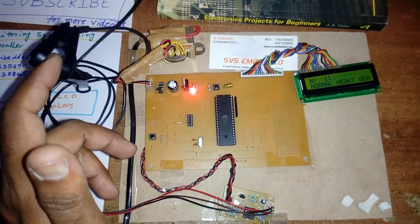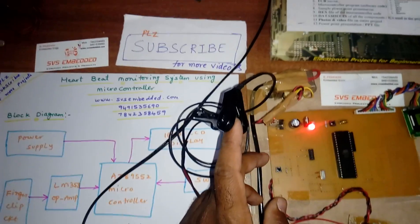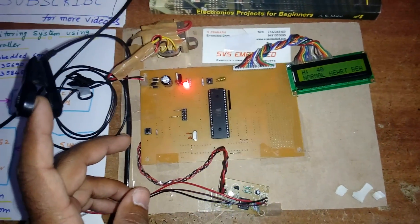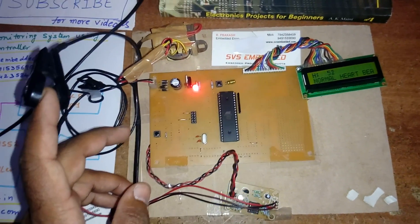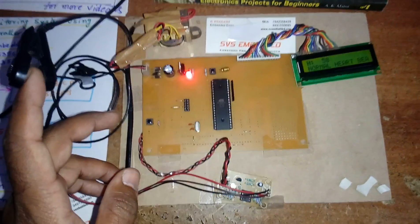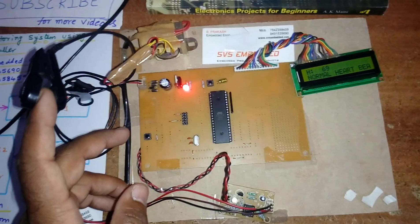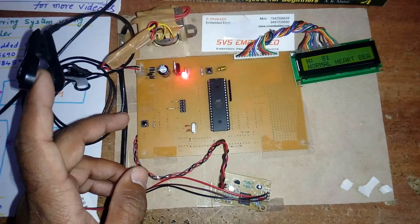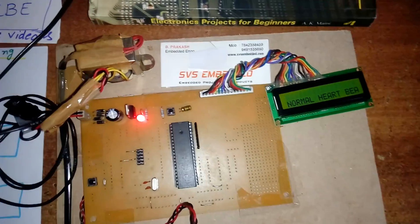This is a good project. Thank you — if there is any doubt let me know at SVS Embedded, and please subscribe for more projects. Here we can also connect a GSM modem: if something happens, it will send an SMS to the parents' and doctor's mobile numbers. If high heartbeat it sends an SMS, if low heartbeat it sends an SMS. 60 to 100 is normal; 100 and above is high heartbeat; 60 and below is low heartbeat. Thank you, bye.